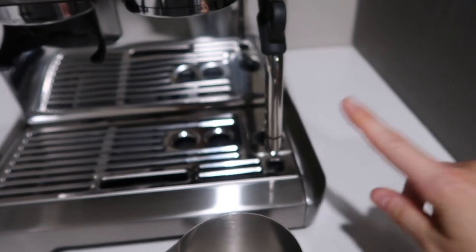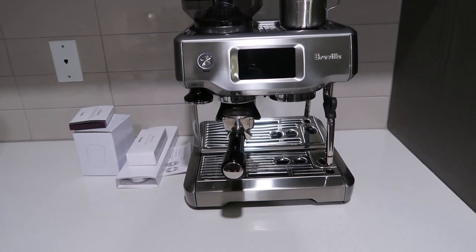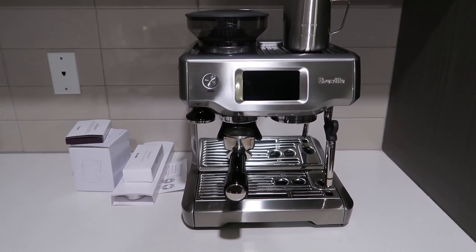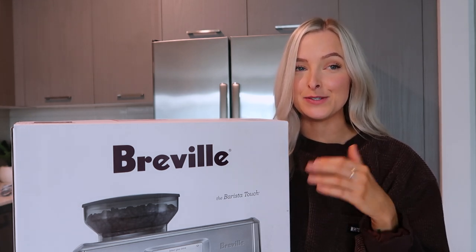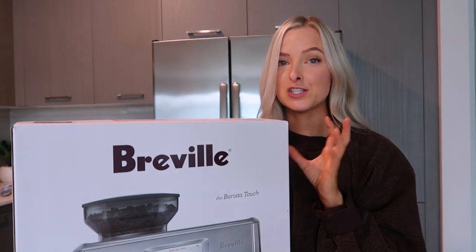It comes with one of these to put under it for the milk. I just wanted to unbox it tonight because I just picked it up and I physically cannot wait until tomorrow. Now let's get back to present day where I will use the machine for the first time with you guys. I haven't used it yet today — I used my Nespresso machine for the last time this morning. The machine is kind of set up right where my other coffee machine was.